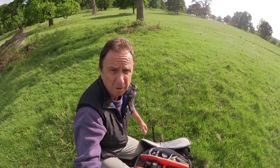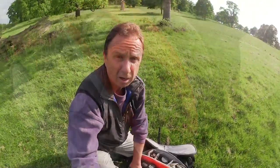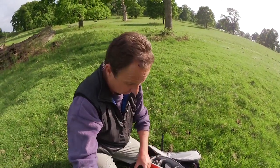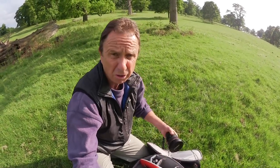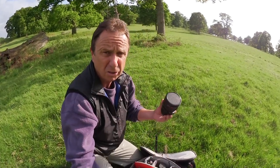On today's shoot I've got with me five lenses, starting with a super wide angle 14mm prime lens. I've also got a 17mm tilt and shift lens, really useful for landscape work. I've got a 24mm tilt and shift lens.